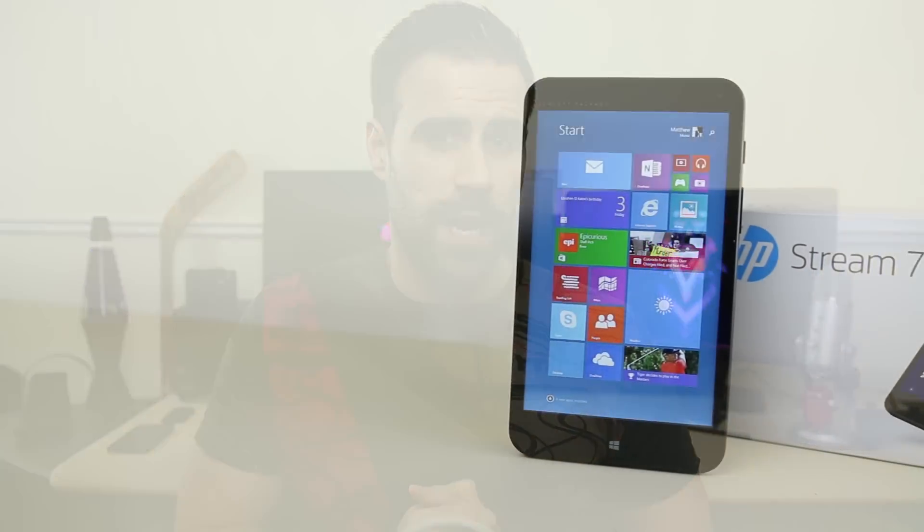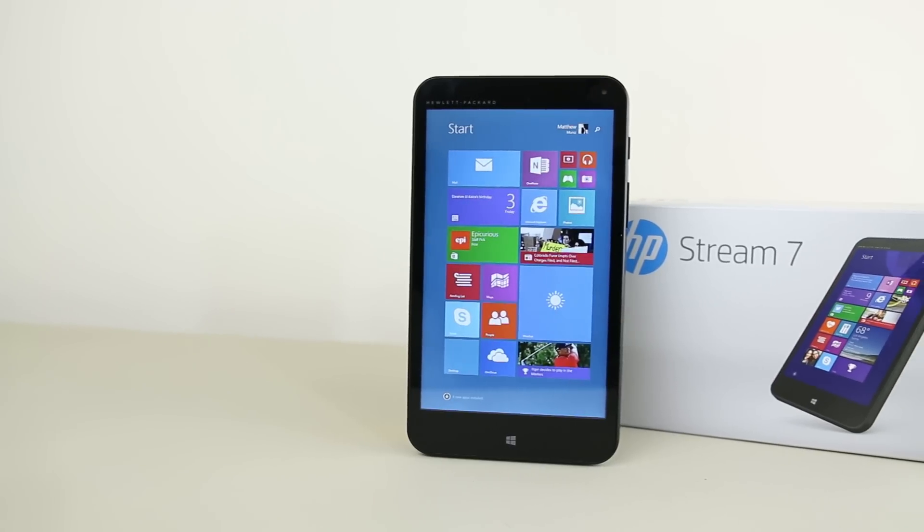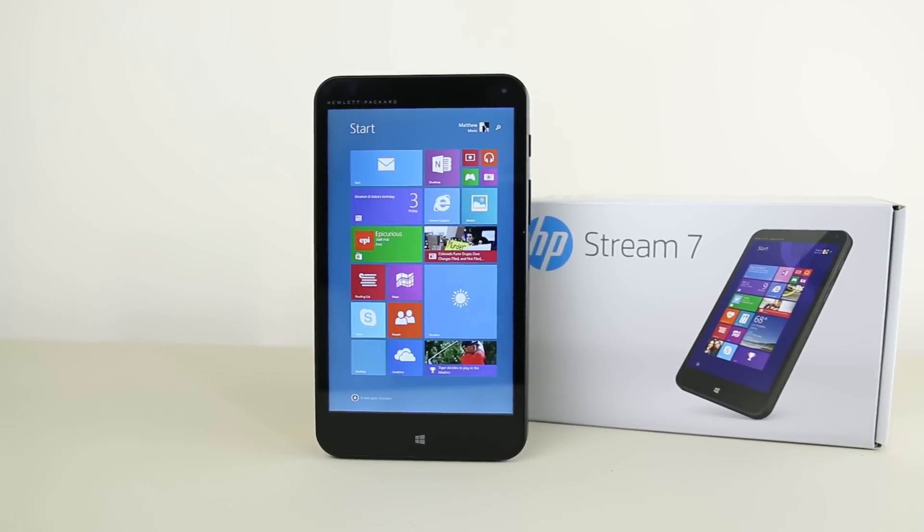What's up guys, Matty Mo here. So I was browsing random tech online the other day and I came across the HP Stream 7 Windows tablet. It wasn't the tablet itself that caught my eye but the price tag of $80 US or $100 here in Canada. At first glance I was like this has to be running Windows RT and it's most likely going to be complete garbage.